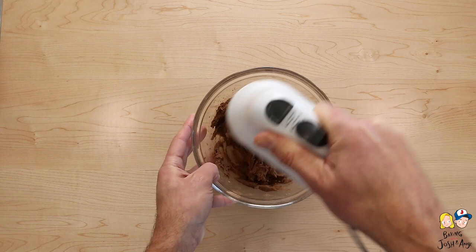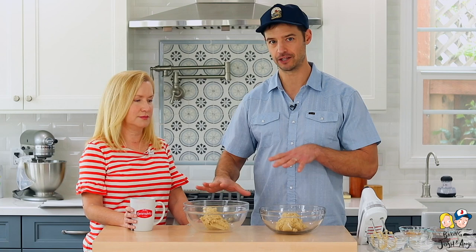Now that the dough is mixed together, we're going to split it in half, because we're going to make three different layers to this cookie: a chocolate cookie layer, a chocolate chip graham cracker layer, and then we're putting brownie on top, plus a marshmallow that we'll toast. Make sure you add just about a tablespoon more dough to the chocolate cookie half, because adding graham crackers adds weight and volume.